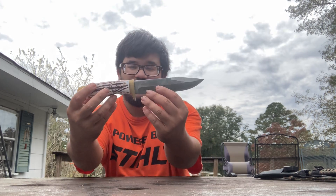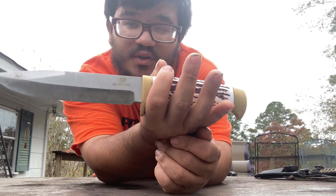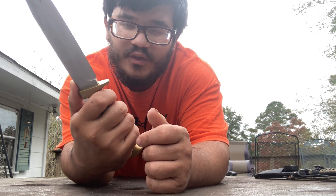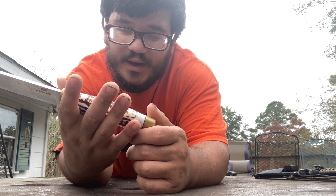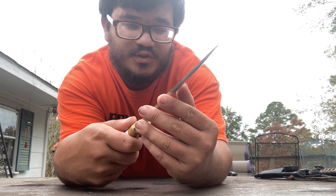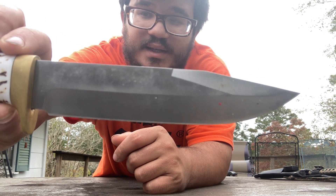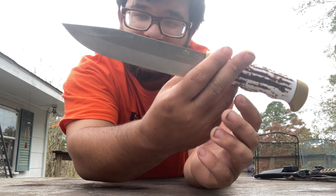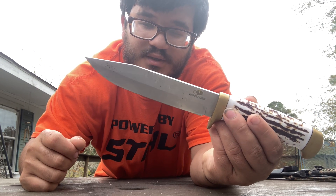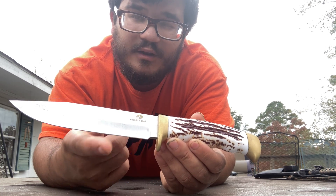My second knife — you guys should know because you've seen this one before — is a Mossy Oak, which is a good company for knives. It's got a good blade guard and it's perfect for any adult. I wouldn't really recommend kids get a hold of this because it is razor sharp, and I haven't even had to sharpen it. I love the handle on it. The blade is one of those survival blades where the top just dips down into a point.